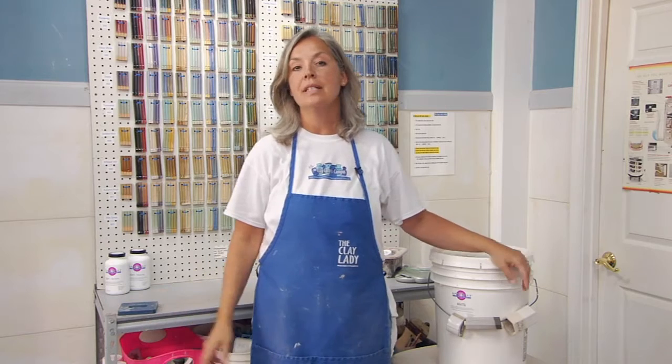Hi, I'm Danielle the Clay Lady. Welcome to my studio on the Clay Lady's campus in Nashville, Tennessee. Today's lesson is going to be how to create a glaze chart.